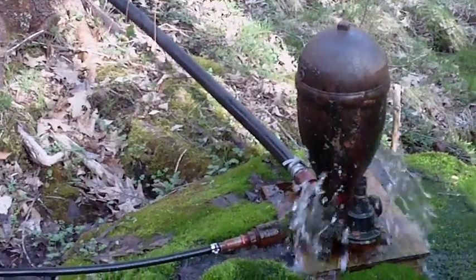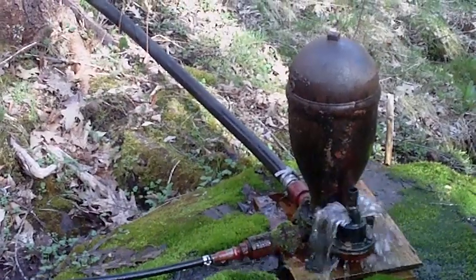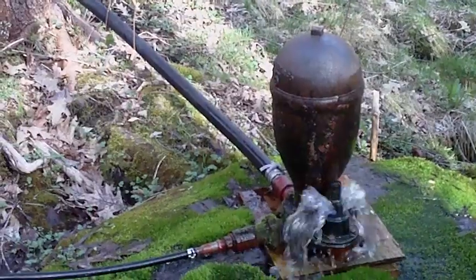With our system here, after it pumps up that hill, it's got to go a good 500 feet more to the house. I'll make a quick clip when I'm at the top of the house showing you how much water comes out of the actual faucet.